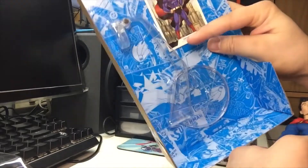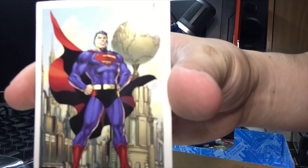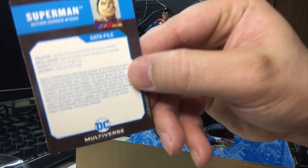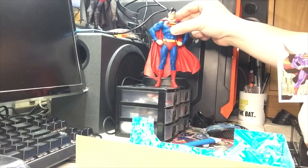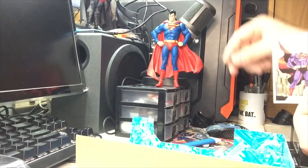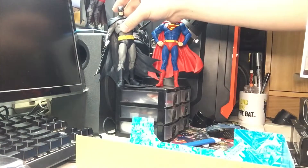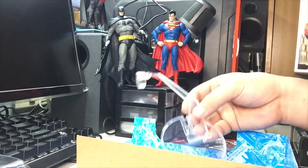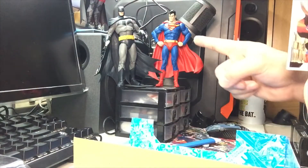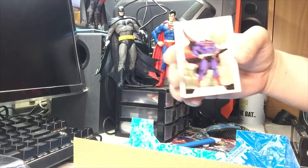I'll have to pry open this plastic stand and plastic holder so you can put him in flight mode. Here we go with the trading card - based off Jim Lee's artwork with a profile on the back. What is awesome is this figure. I was able to make him stand. You put him next to Batman and we've got the World's Finest right there looking pretty awesome. We've got a growing collection of DC Multiverse figures.